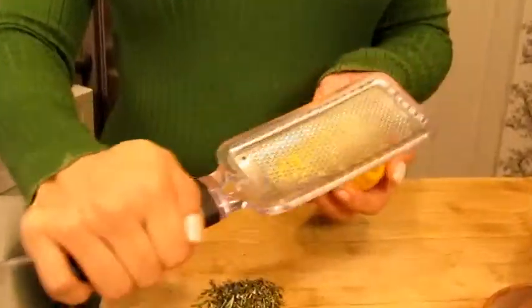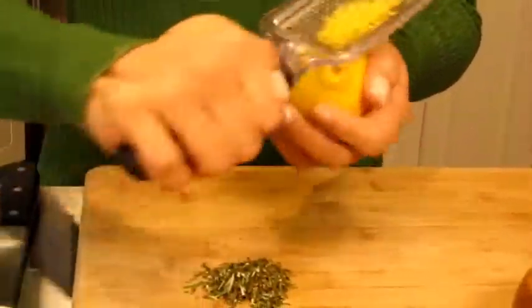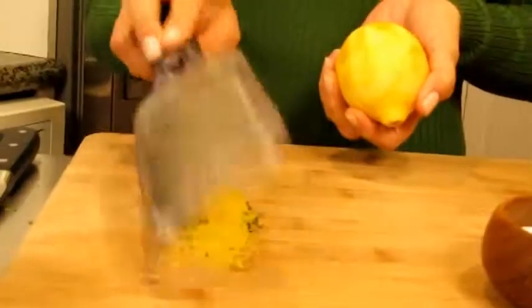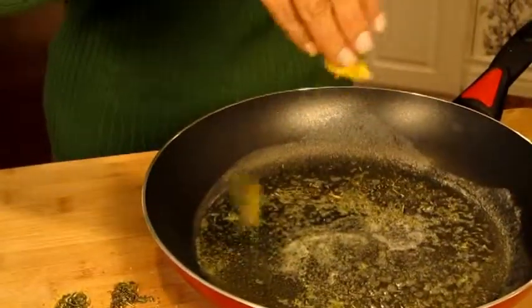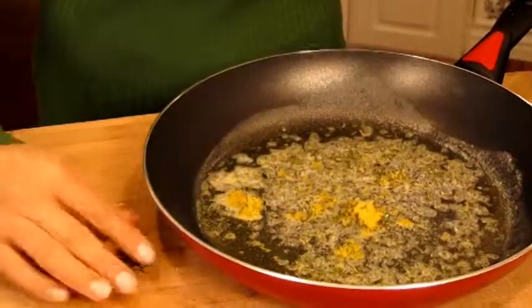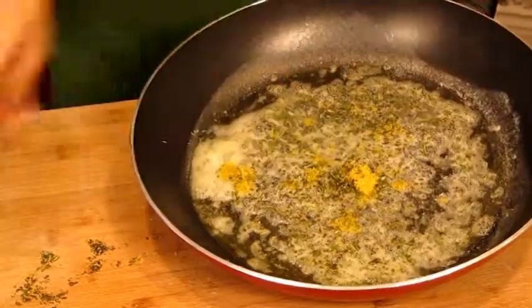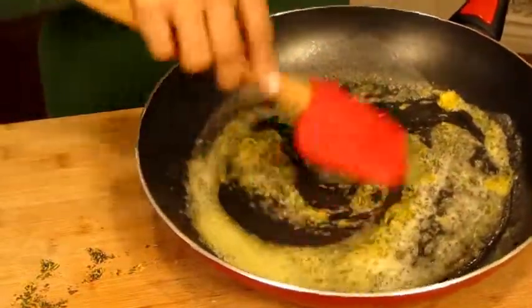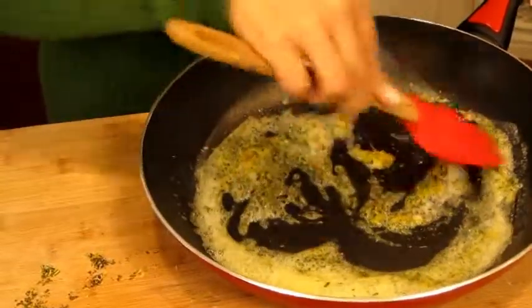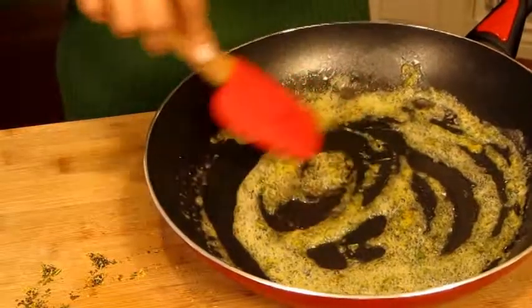We're going to scrape the microplane right across the surface of the lemon. You can start to smell all of that amazing lemon flavor. We're going to add our lemon zest and rosemary right into our butter and olive oil. Give that a stir. Right away you can start to smell all of the oils from the lemon zest and the rosemary coming out into the butter and olive oil.